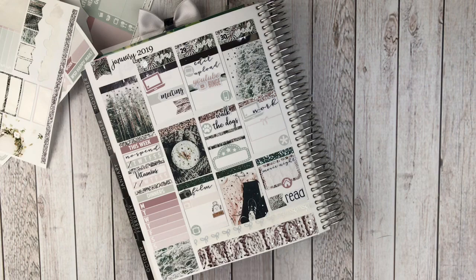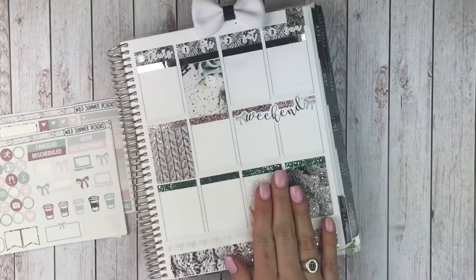Perfect. I love how this is turning out. That is the first half of the week. I'm going to go through and fill all of that out with pen. And I will have the second half of the week for you in just one minute.